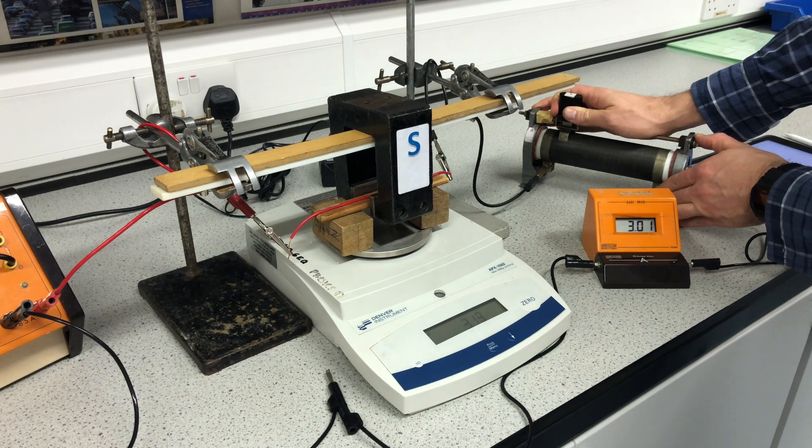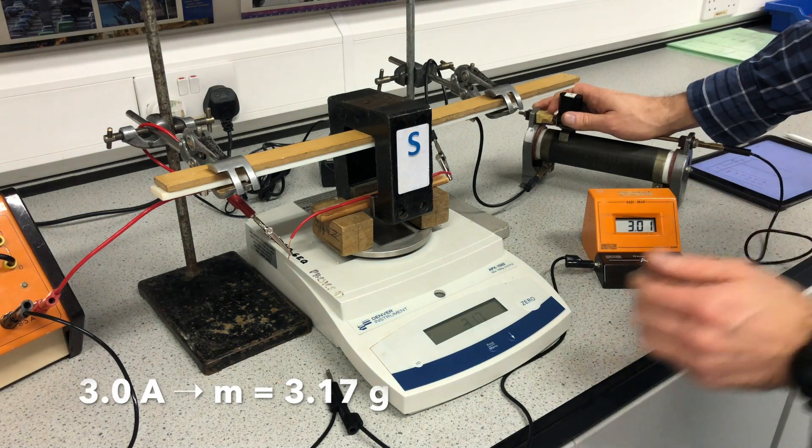You can see, particularly at these high current values, there's a lot of fluctuation, so I'm having to aim for where it's roughly hovering around 3. That reading is 3.17.